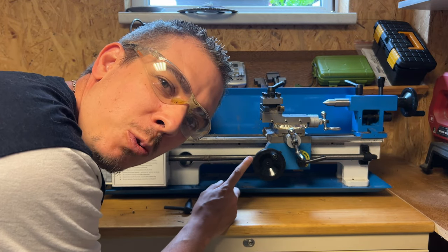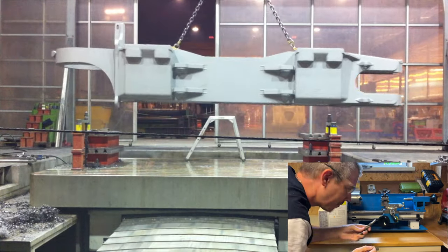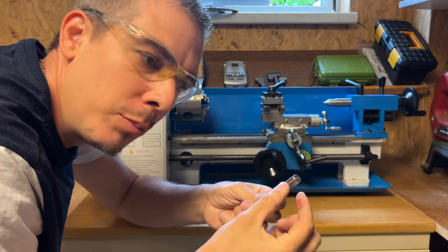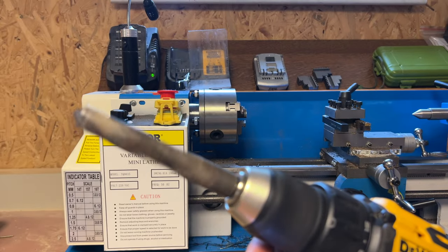Salut ! Aujourd'hui, on va parler tour à métaux. Mon métier, en fait, c'est usineur. Donc dans mon atelier, il me fallait bien un petit tour à métaux. Rien que pour reprendre les forêts — les mandrins de perceuse vont jusqu'à 13 — là j'ai un forêt de 15. Donc je dresse un peu la queue à un diamètre de 13 et je peux mettre un gros forêt dans une perceuse. Rien que pour ça, c'est cool d'avoir un tour à métaux.